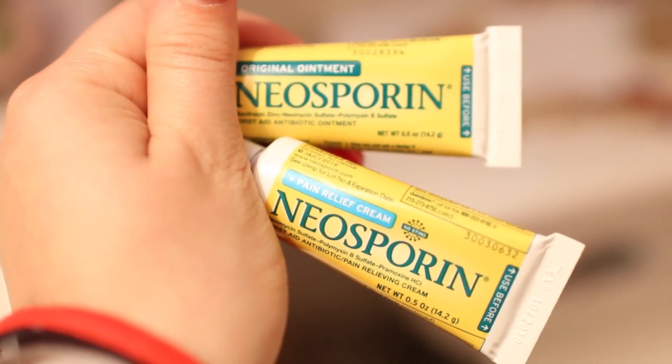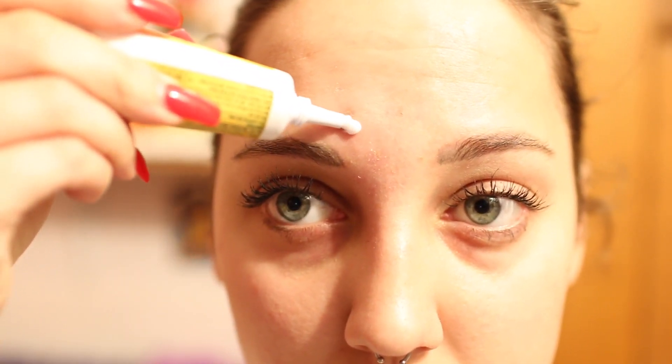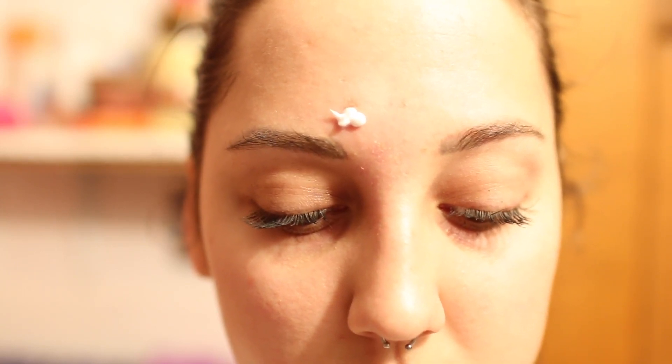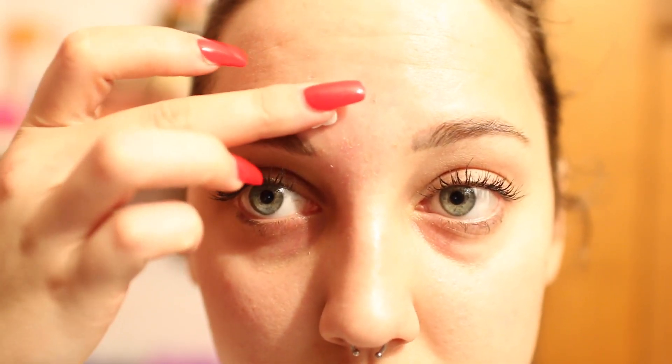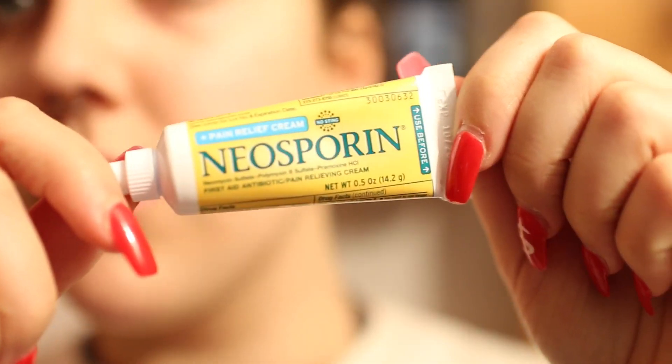Neosporin cream — not the ointment. If you're like me and you cannot let a zit stay on your face without messing with it, meet your new best friend. Put a dab of Neosporin on your zit and let it sit there. If you're not doing anything for the day, leave the actual glob of Neosporin on it, but if you're about to go to bed or put on makeup, rub it in a little bit. I'm telling you, if you just let the glob sit on your zit, within a few days it will be healed without a scar. I've been doing this since middle school.